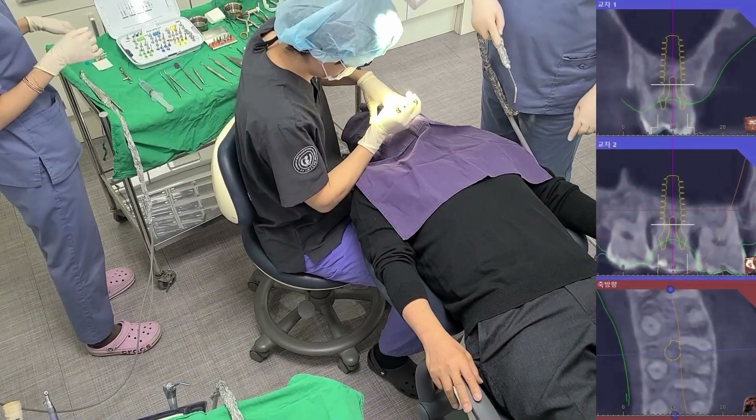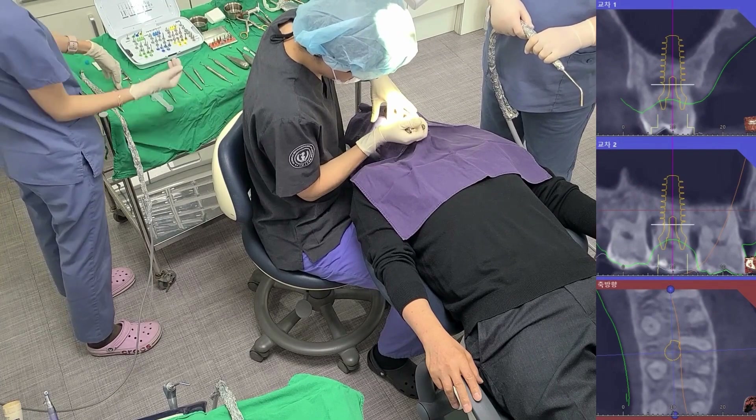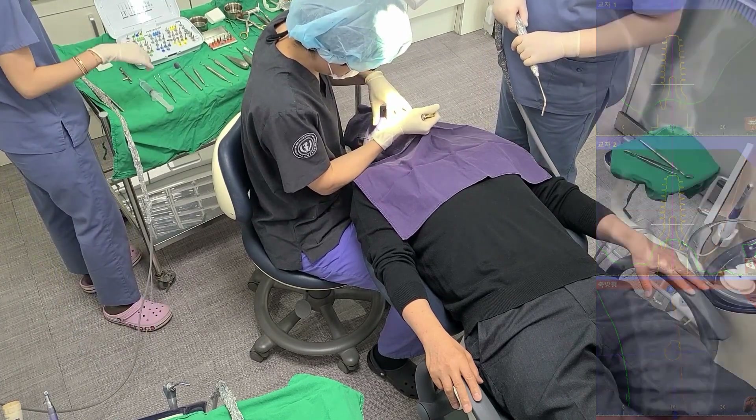This case involves performing a crestal approach for maxillary sinus elevation on the day of extraction, followed by allograft placement and implant placement.